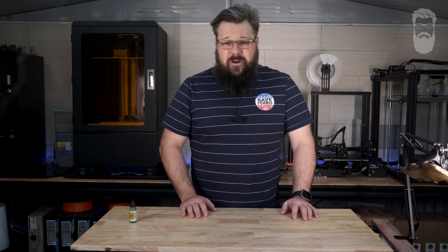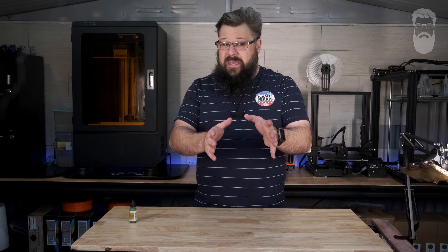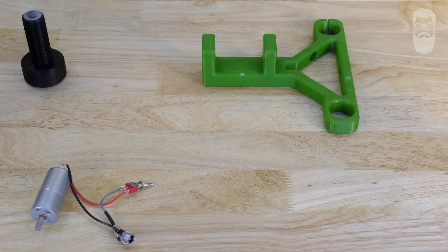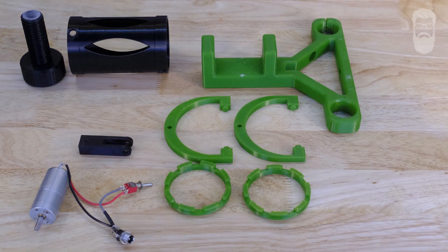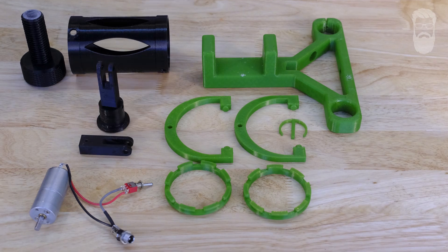If you want to do this project yourself, you can. There is a complete parts list down in the description, but here it is anyway. You're going to need a 70 RPM 12V motor, a toggle switch, a 2.1mm DC socket, 4 50mm pieces of wire, and the 3D printed parts which include a stand, a clamp for the stand, a barrel, 2 barrel tighteners, 2 arms, and a clamp to interface with the motor itself, plus a clamp pin to hold the clamp onto the stand.